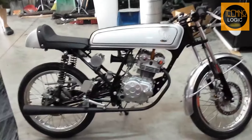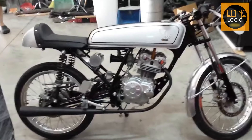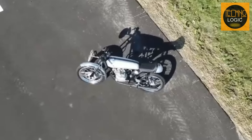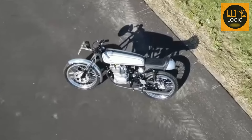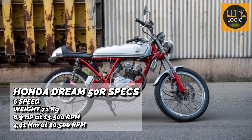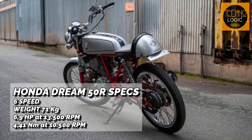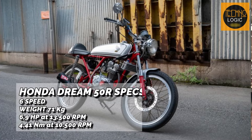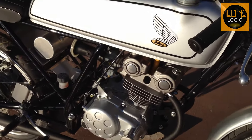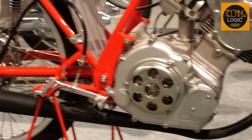Because demand remained high, in 2004 Honda presented the successor to the Dream 50, named the Honda Dream 50R. This version came with full racing specs; some engine parts were made by HRC, the lights and standard road equipment were removed, the swingarm was replaced with aluminum, and the transmission was changed to a six-speed. The weight dropped from 81 kilograms to 71 kilograms, while engine power rose to 6.9 horsepower at 13,500 RPM and torque reached 4.41 Newton meters at 10,500 RPM.